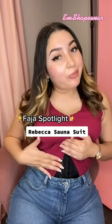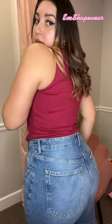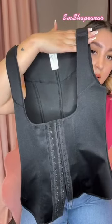Today's faja spotlight is our Rebecca Salson. This faja gives you an hourglass shape — it's best for working out, wearing on a day-to-day basis, or even a date out. The best part of this faja is that it gives full back coverage. Our fajas are made out of very high quality material that